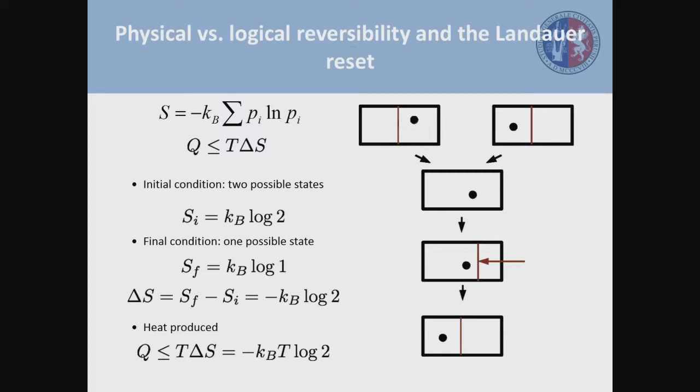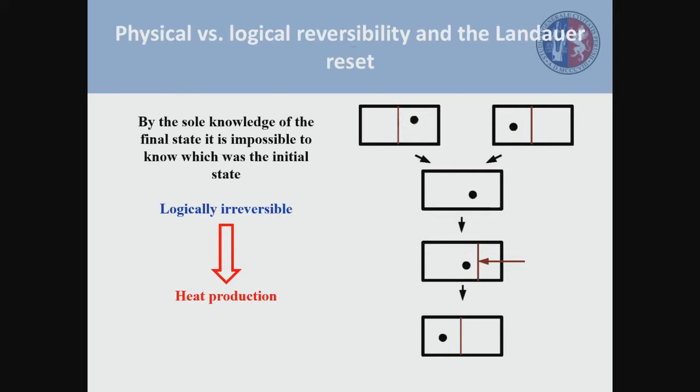One way to do this is starting from this configuration — we remove the wall and let the particle evolve freely inside the box, then push from the right in order to reset the wall in the middle. In the initial state, we have an entropy equal to KBT log 2. In the final state, where we are 100% sure the particle is in the left part, we have an entropy equal to KBT log 1. Therefore, the difference in entropy is minus KBT log 2, and the minimum amount of heat you need to spend is minus KBT log 2. This is also known as the Landauer bound or Landauer limit.